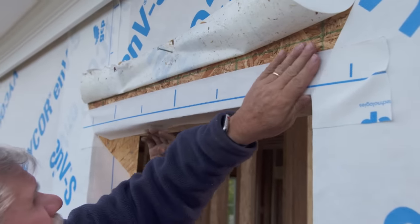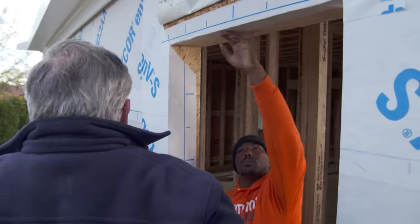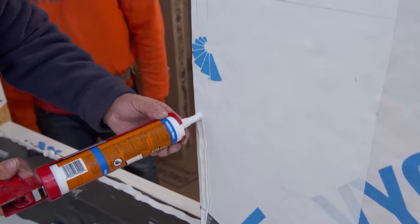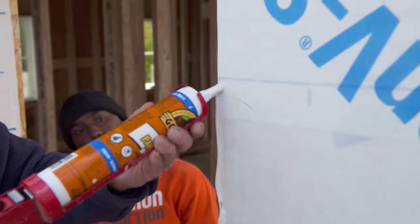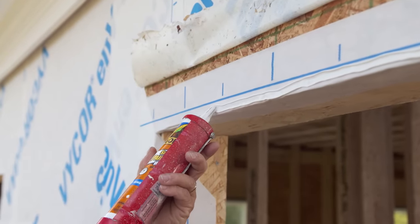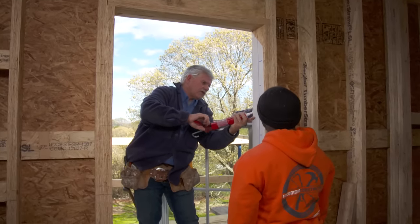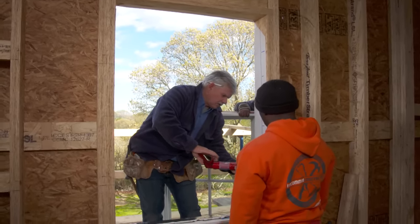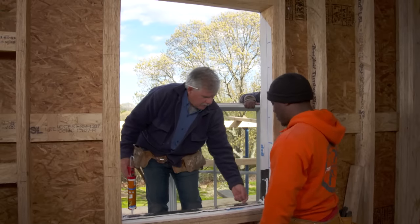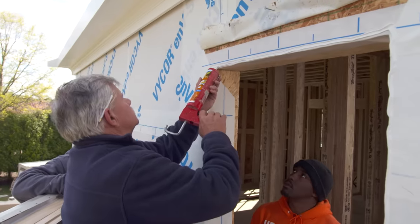What this does is create a separation between the back side of the nailing flange so it's not sitting right on the wood. Now we're almost ready to put the window in. I'm going to run a bead of caulking right up the side, across the top, and down the other side. Notice I haven't run caulking along the bottom — and I'm not going to — so that any water that gets in behind here will have a way to drain right out.